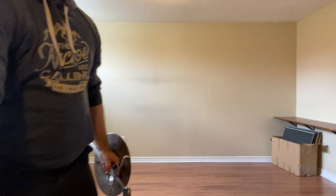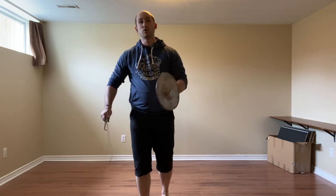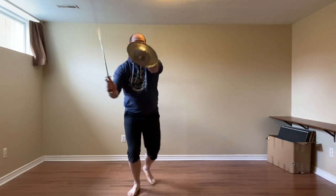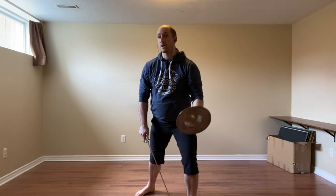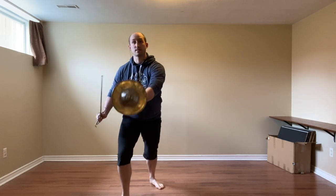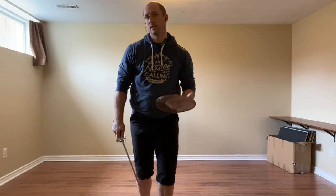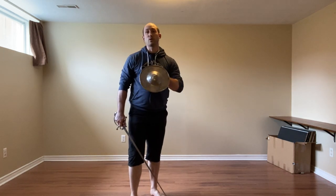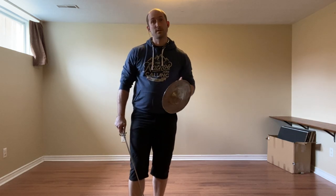We never really use the buckler for parrying — it's not something we're going to block with — but it does allow us to close the lines. Meaning I will do the same action, cut the leg, keeping the buckler here to prevent an attack from coming because the line is closed. I'm not going to do a defense where I go into the buckler because it's too easy to deceive. So it allows me to close the lines, but I'm not going to defend with it, with one notable exception that we'll see today.